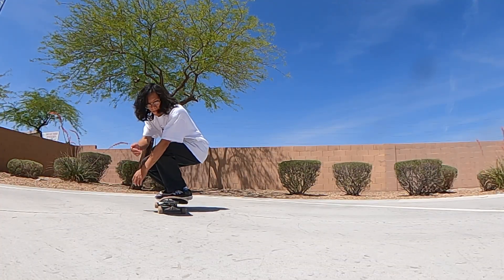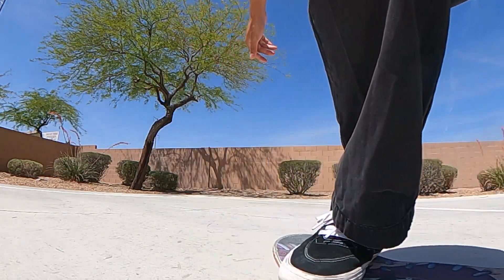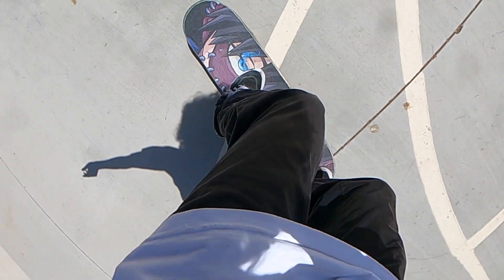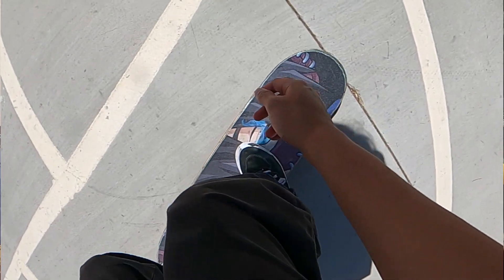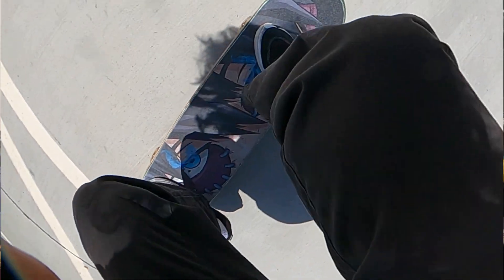The last common mistake is if the board keeps turning. Skateboarding isn't just about your feet — it's about your entire body, especially your hips and shoulders. If you want the board to stay straight, keep your body straight too. Try to keep your shoulders, hips, and feet all lined up with the bolts. It takes a lot of practice, so put in the time and you'll master it.